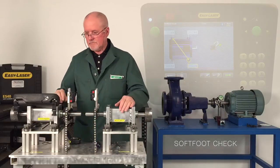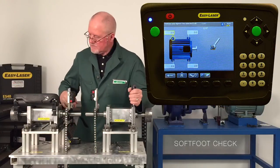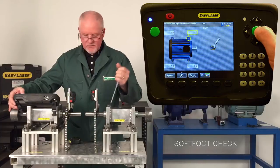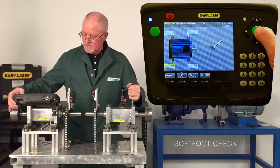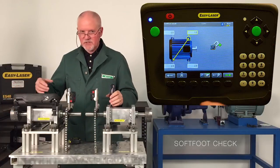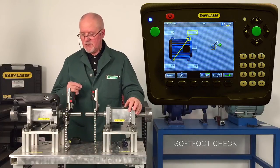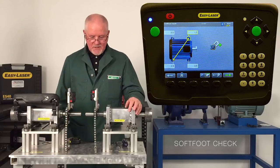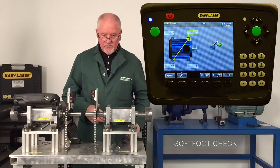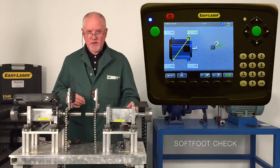I'm now going to re-measure. I press the button, open the foot, close the foot, go to the next. There are my results. My soft foot program calls for two thousandths of an inch as a tolerance, and I'm well underneath it. I can't stress enough: use it as a guide — it will measure shaft deflection like every other laser system — but also check it out with a feeler gauge. I've finished the soft foot and I'm now moving into my horizontal alignment.